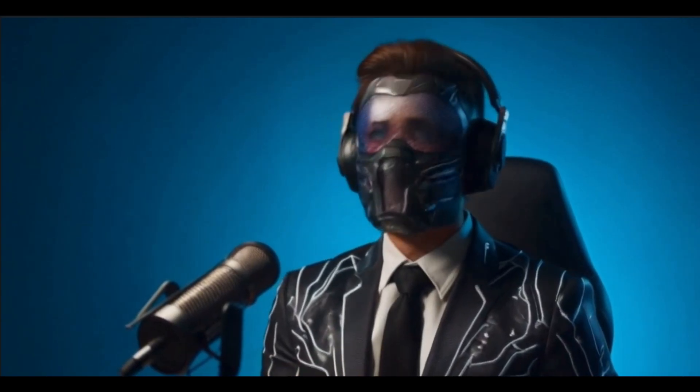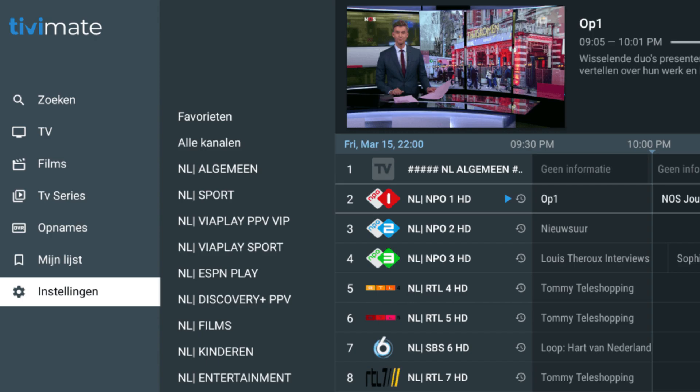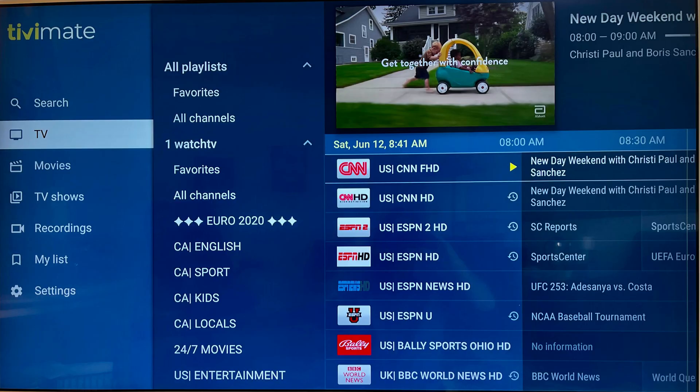Next on the list is TV Mate, which is one of the best IPTV players available in the Google Play Store. Once it's set up, it lets you stream live TV channels through a clean, customizable interface. It also gives you an easy-to-use TV guide and tons of powerful features. You can organize your channels, add multiple playlists, and even integrate an EPG for a seamless cable-like experience.